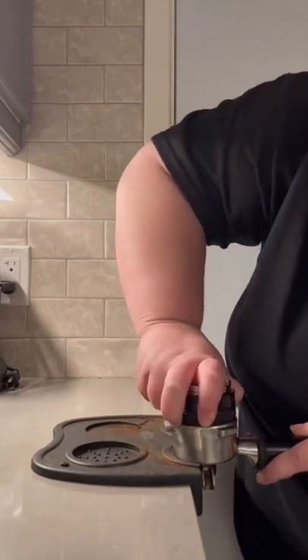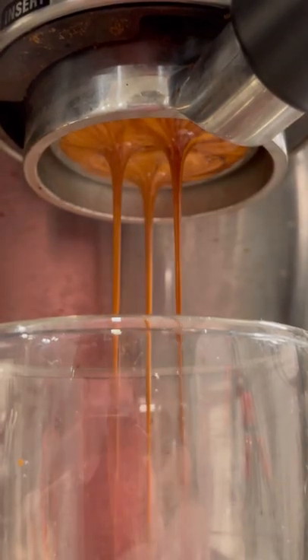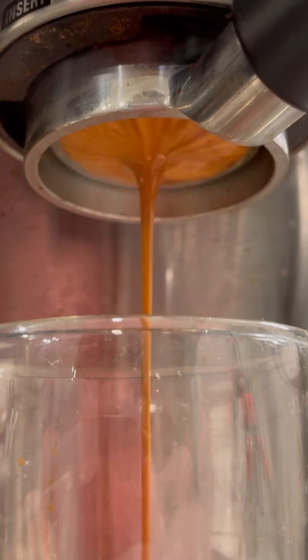Let's talk about the basics on how to tamp your coffee. It might seem like something simple, but it's actually one of the most important things when it comes to pulling a good espresso shot.